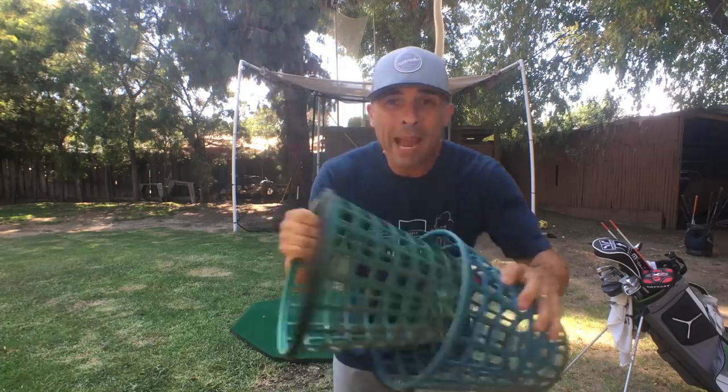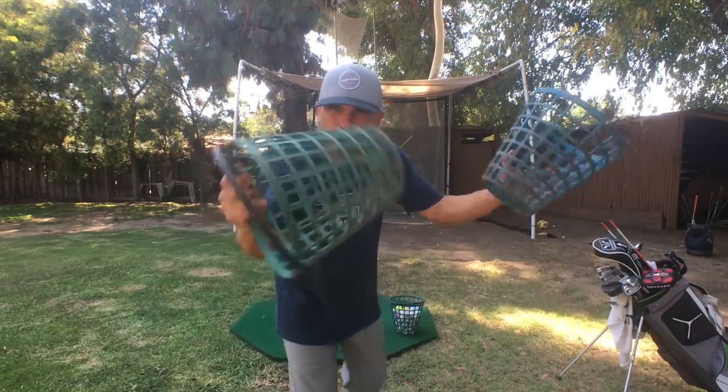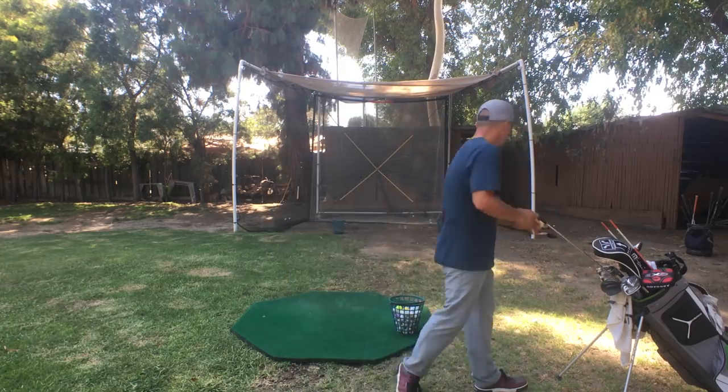Get yourself a couple of baskets — find some baskets or little cans. You could use a can or a little bucket or something, whatever. Two things you need today: a couple of bricks, some weight to hold it down. You could do this at the range, in the short game area, or at home, wherever you like to practice. I call it the high-low drill.